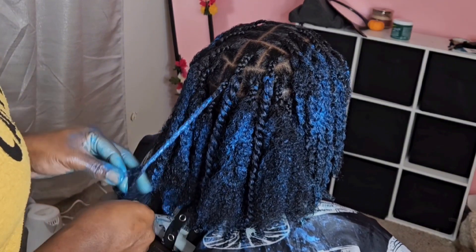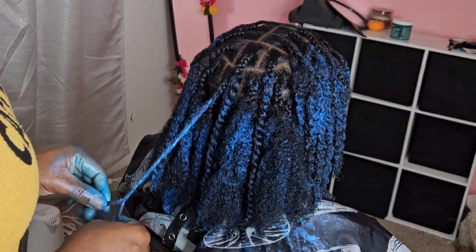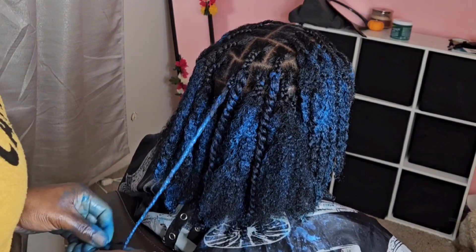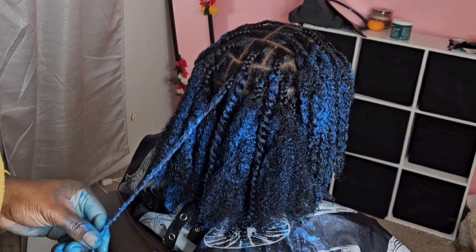That's pretty much how I did this hairstyle. I did do a live on it, so you can check that out on YouTube. We love these — make sure you go try this hair dye!